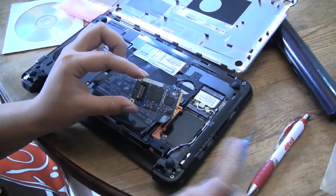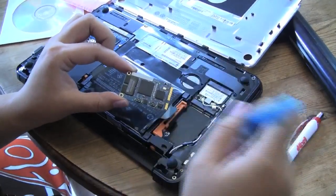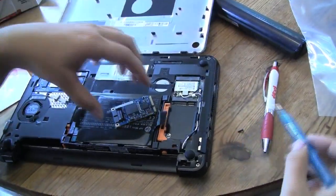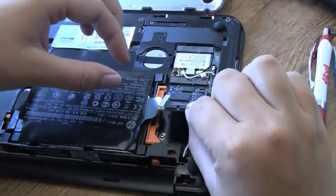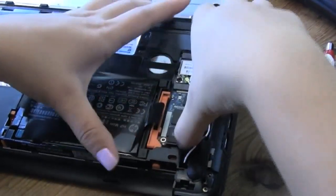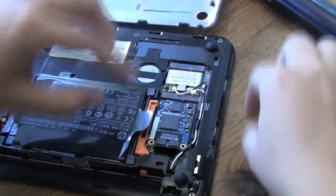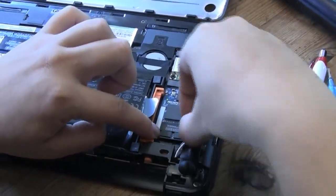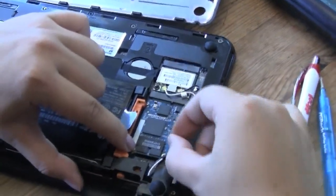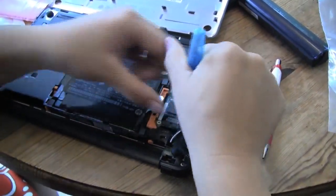We're just going to stick this Broadcom HD encoder into this PCI slot here. First I went and got my screwdriver, and we're just going to undo this screw here. So now we'll just slide the Broadcom chip in, move that wire back. There, and it snaps in, and we're just going to drop this screw into that hole there and tighten that up.